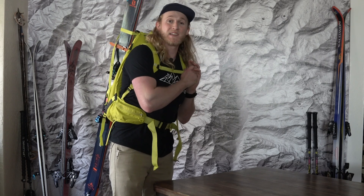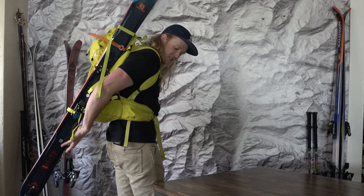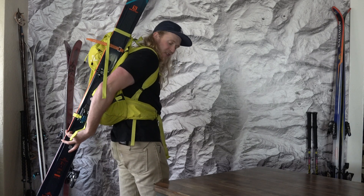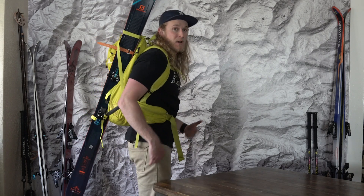When boot packing I like to make sure my hip strap and chest strap are nice and tight because I have the weight of my skis on my back. With this diagonal ski carry, because I tighten that top strap more, the tails of my skis are away from my feet so I'm not hitting them when I'm hiking.